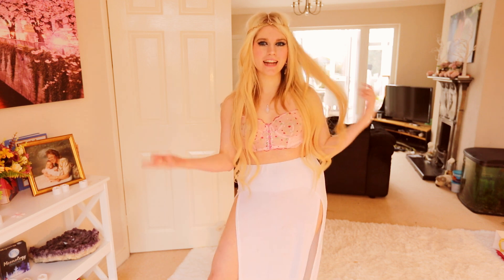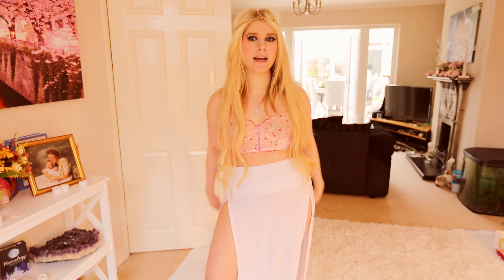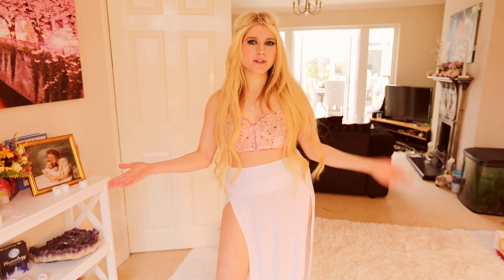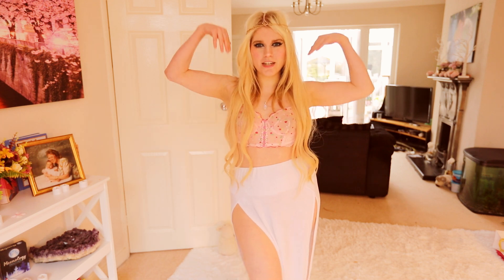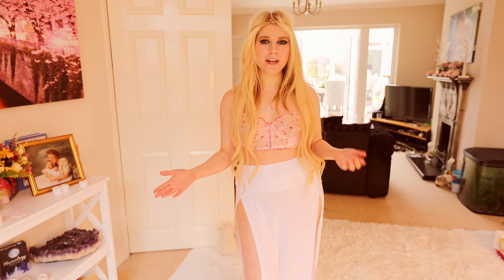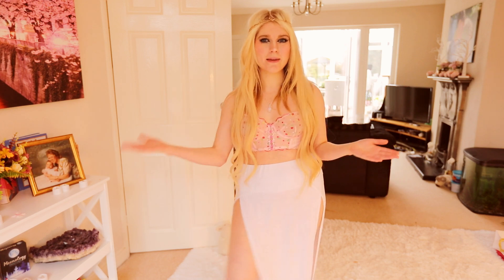Welcome to my YouTube channel! On today's video I'm doing a festival inspired get ready with me, so if you would like to figure out how I got this look today then keep watching. I'm going to show you how to recreate this wonderful look. I hope you guys enjoy this video — I love you guys so much! Keep watching!